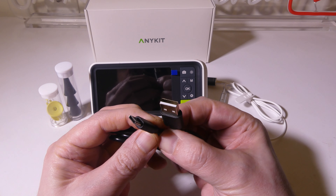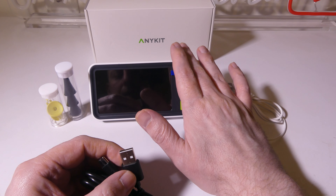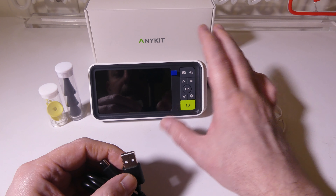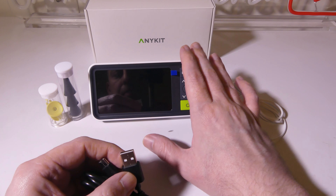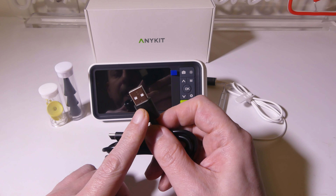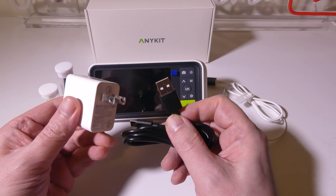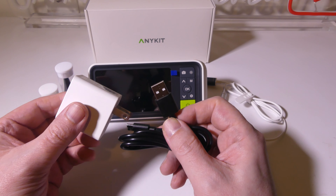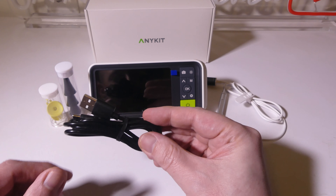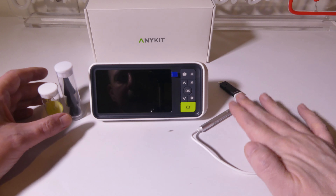They do give you a charge cable here. It's a standard USB Type-A to USB Type-C to recharge the battery that's inside. You're going to get about four hours of continuous usage out of this per charge, and it takes about three hours to charge from zero to 100%. You can plug this into any laptop or PC's USB port, or use an AC-to-USB adapter that you probably already have from your phone or tablet.